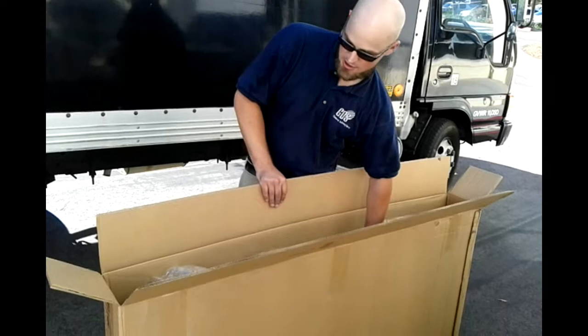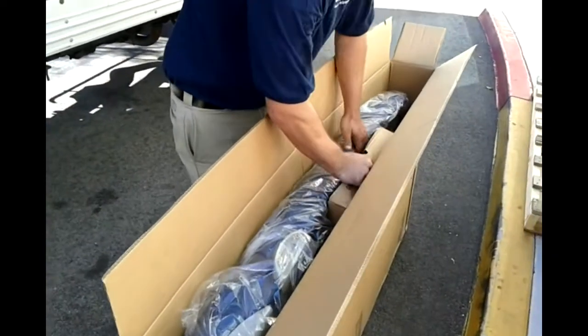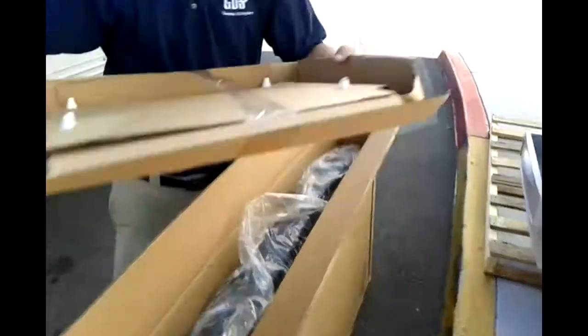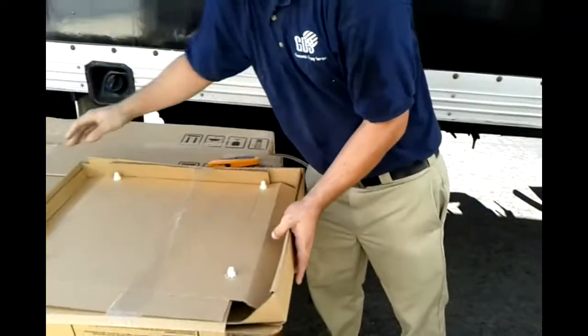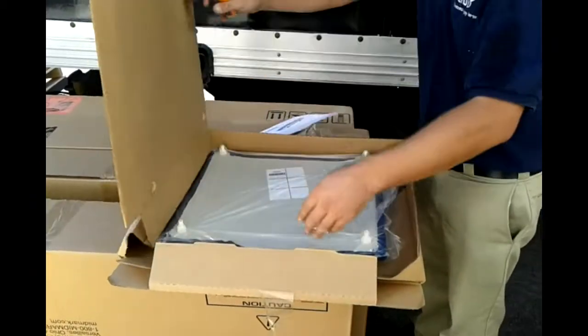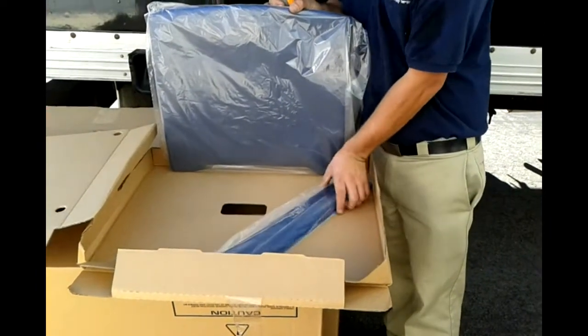Next, you're going to want to put the cushion on the band inside the cushion box, and there's also the smaller box. In this smaller box, we have one of the cushions, and we also have the metal inserts right here, which are put on the sides in the drawers.